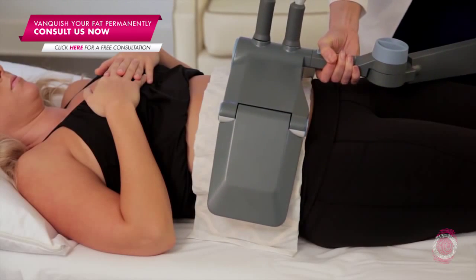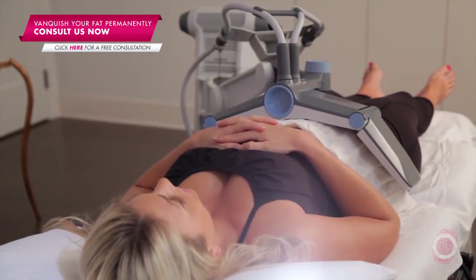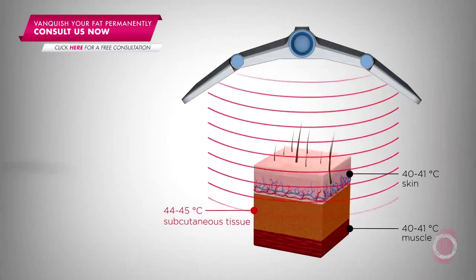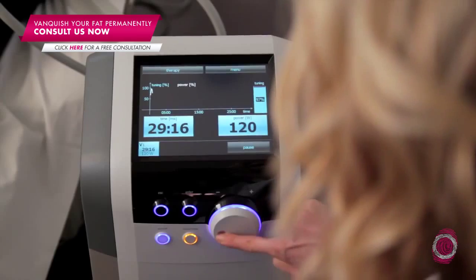You also want to wear comfortable clothing that we can actually get to the area of treatment and that doesn't have any metal on it. It feels like a warm blanket or a heating pad — it doesn't hurt. We usually keep a fan up at the patient's head; it's almost like getting to go for a good massage at a spa.